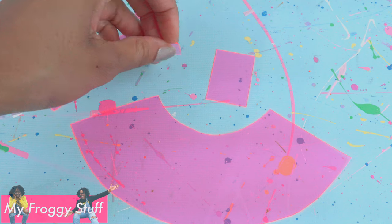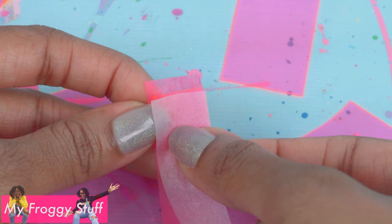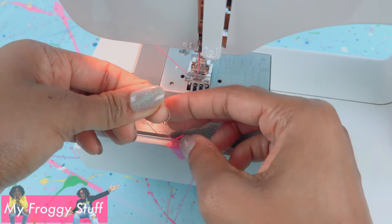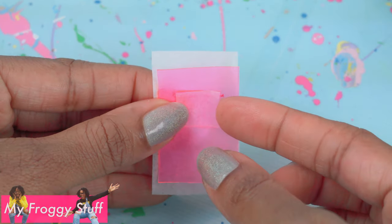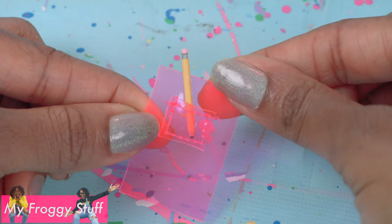First, I'm going to sew a line across the top of the pocket. Take tissue paper, place the plastic in the center, place another piece of tissue paper on top, lining the edge up with the plastic, and sew a straight line across. Remove the paper, tie the string into knots on the ends, trim off the excess, then place the pocket in the middle of the larger rectangle. Use tissue paper to cover the back and the small pocket, sew along the side, bottom, and up the other side. Remove the paper — now the pocket is attached and we can actually put stuff in it.